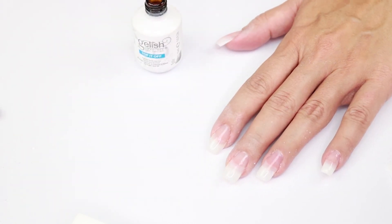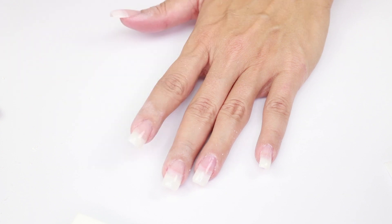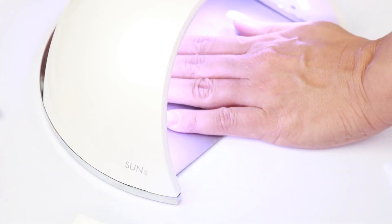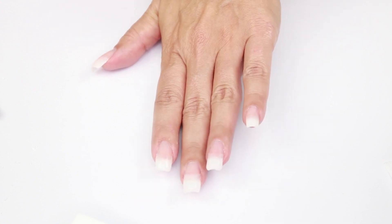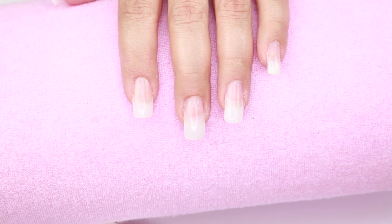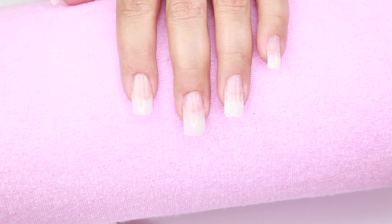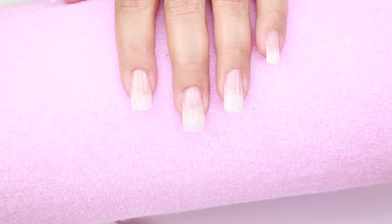Look how pretty they look — natural, easy, and really economic to do. Now I'm going to cure them under the UV light for around 90 seconds. Okay, 90 seconds passed, my nails are cured, my Top It Off is dry — this is the final product. Very nice, very natural. It is economic and affordable for a fraction of what you pay in a nail salon. You can do your own nails at home and they are as durable as acrylic, easier to manage than acrylic, softer to file, softer to buff, and way easier to remove than acrylic nails.